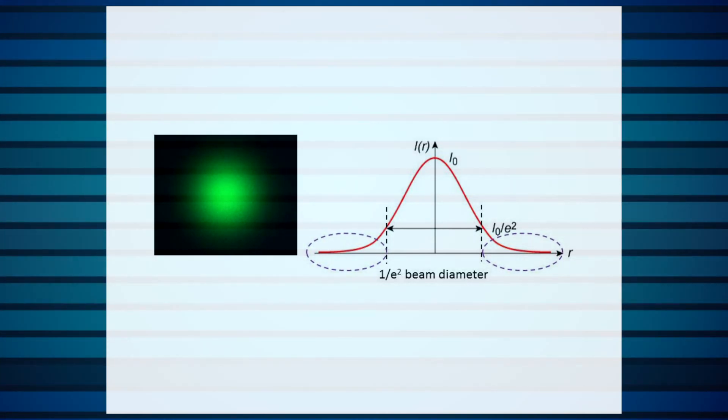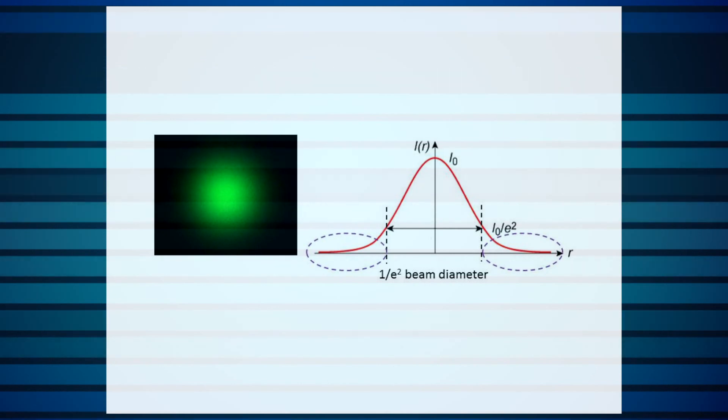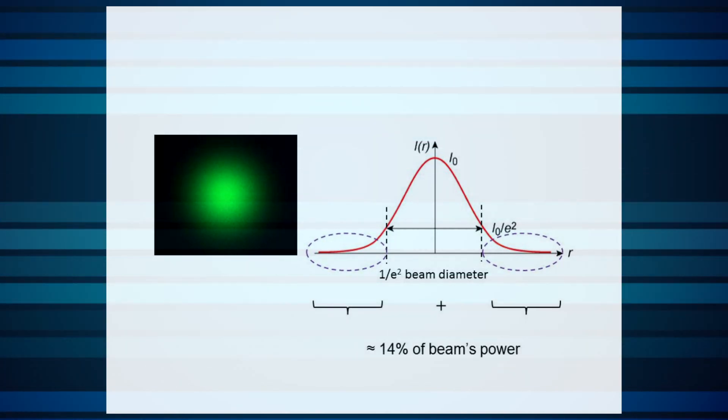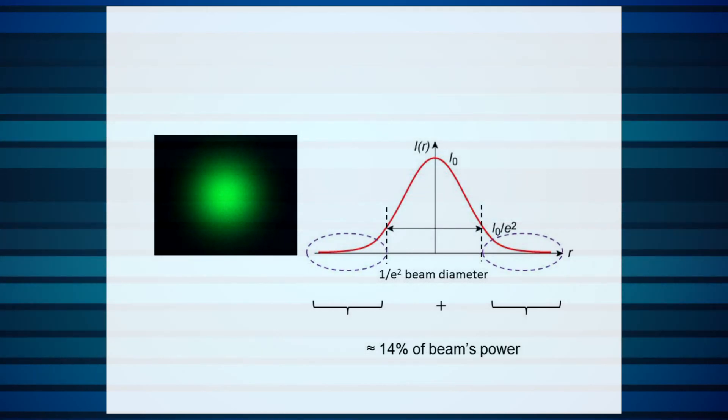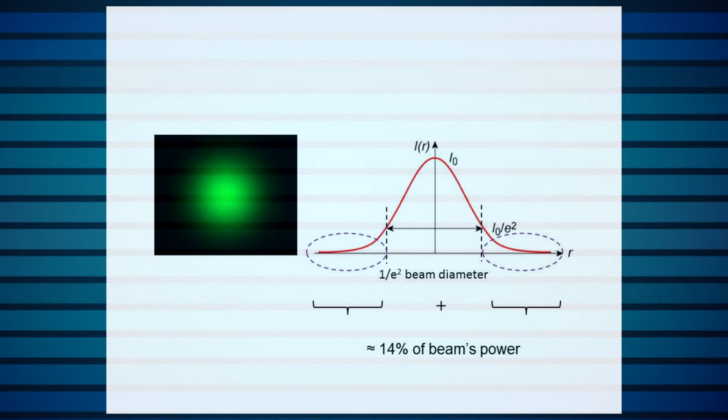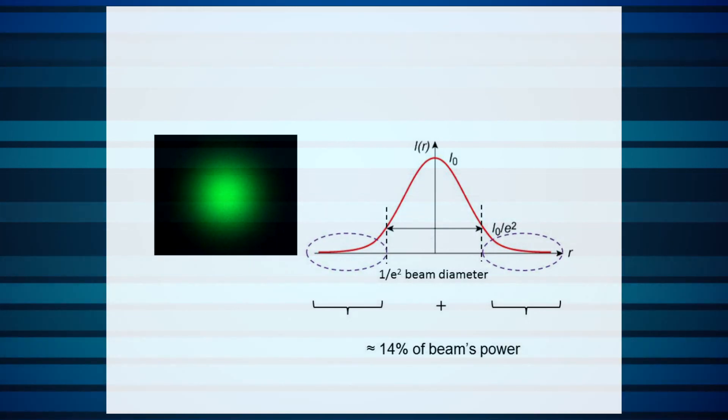Because of this, if, for example, your aperture is just exactly the 1/e² beam diameter, you're actually cutting off some 14% of the power in your beam — a large measurement error, and one that you likely won't be aware of.